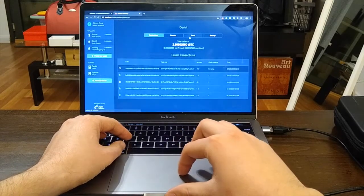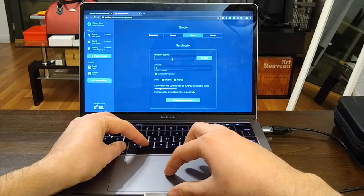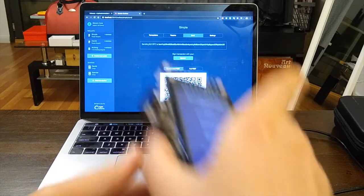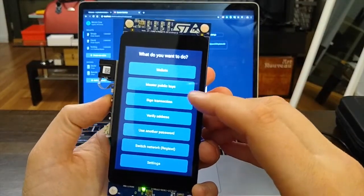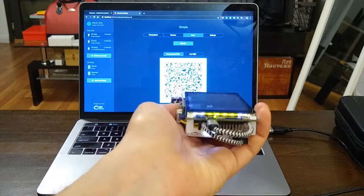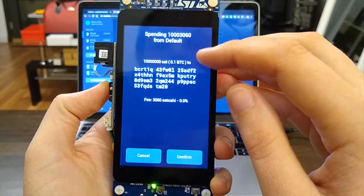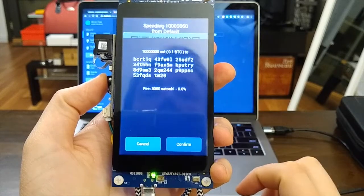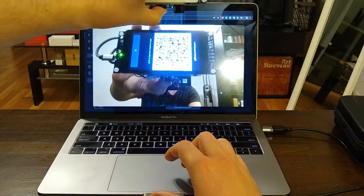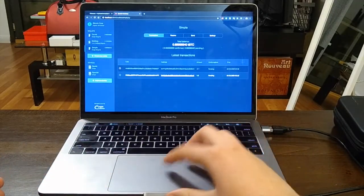Let's receive some money to the multi-sig address. I send from the simple wallet we created — entering 0.1 bitcoin, creating a transaction, and choosing 'Sign Transaction'. The device shows it's spending from the default wallet — I confirm. Then I scan the signed transaction on the software wallet and it's broadcasted. The money arrives at the multi-signature address.